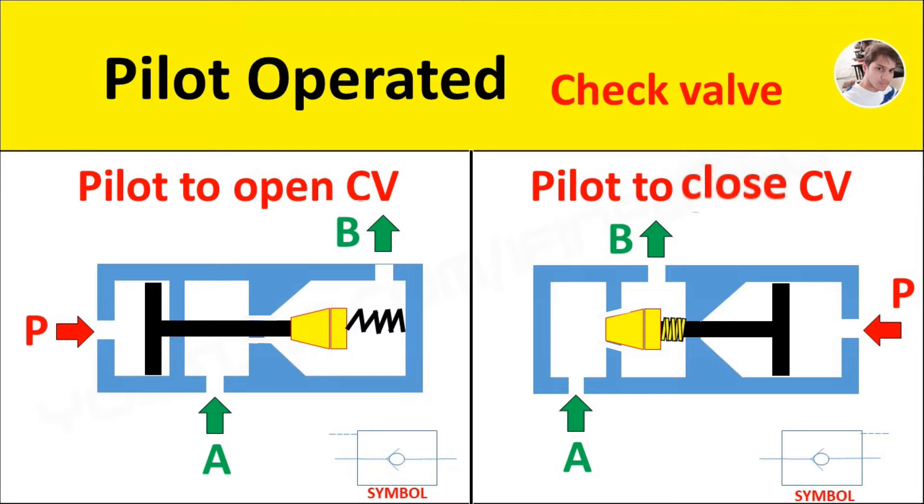If oil under pressure is supplied to port A, then the conical poppet lifts away from its seat and makes a passage for oil to flow from port A to port B.